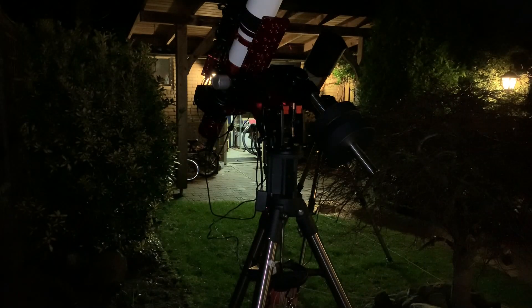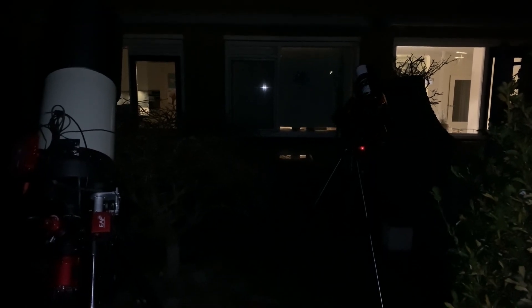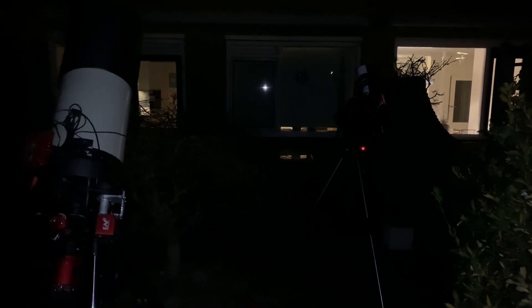Now I have two setups ready to go. Oh no — I need polar alignment. Two times polar alignment. Well, you already know how that looks, so I'm going to skip that, okay? This should be a new Olympic sport: synchronous meridian flipping.